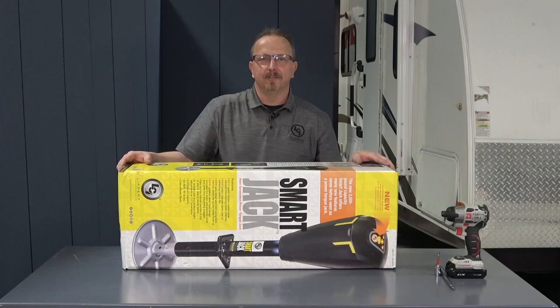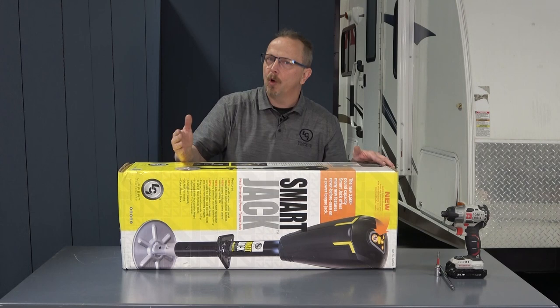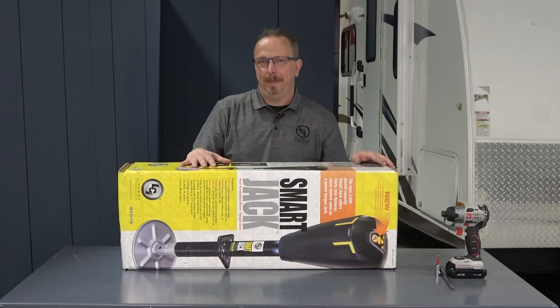Welcome to the Lippert Technical Training Institute. My name is Chet Dellenbeck. Today we're going to be unboxing the Smart Jack from Lippert Components, installing it on a unit, talking about operation, and also care and maintenance.